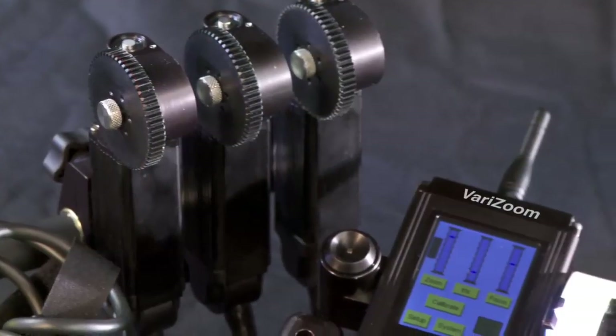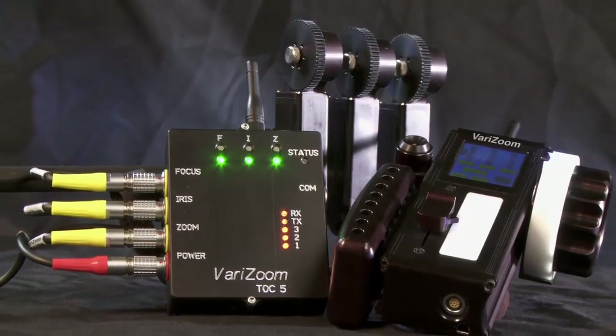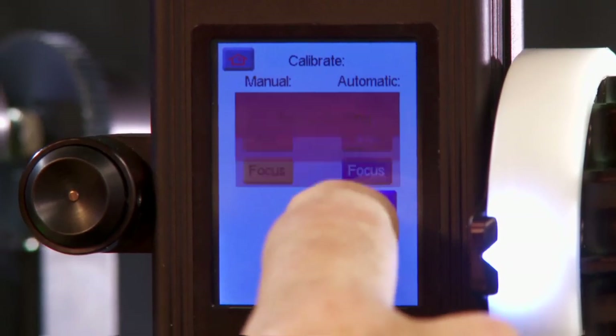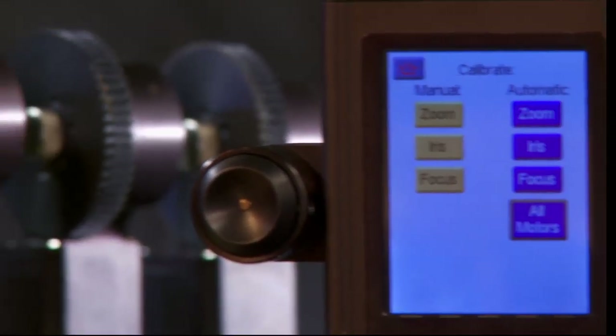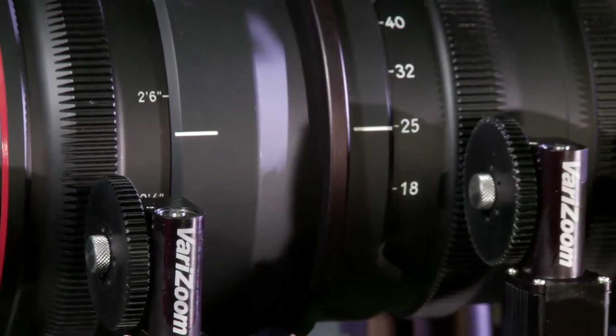All of the systems are turnkey and made in the USA using high grade electronics and precision machine components. The touch screen control interface is easy to understand. Setup is painless with auto calibrating motors and the custom zero backlash motors are powerful and precise enough to control any lens with ease.